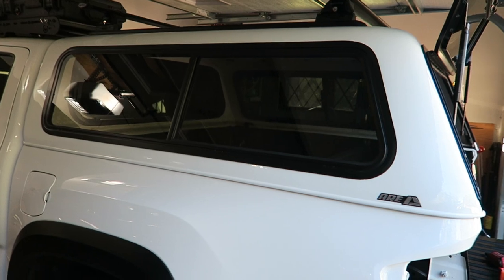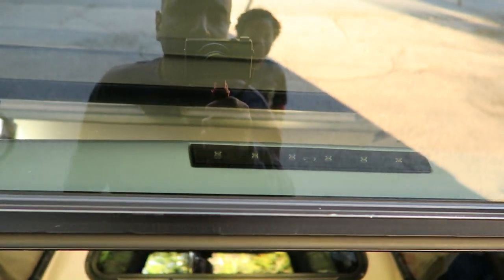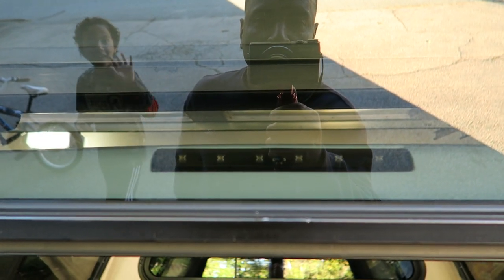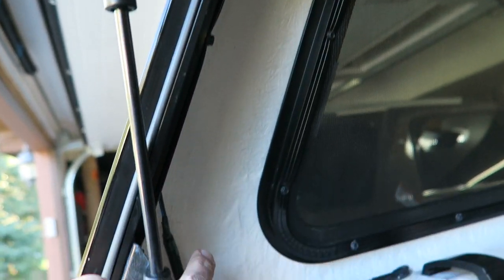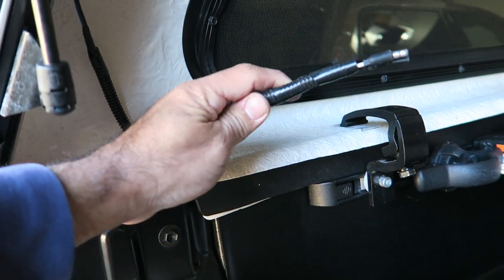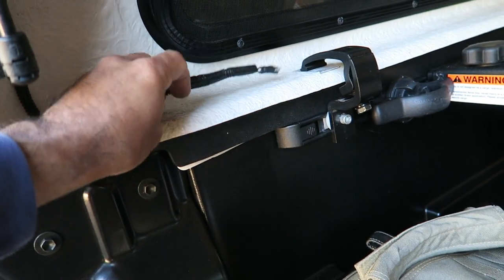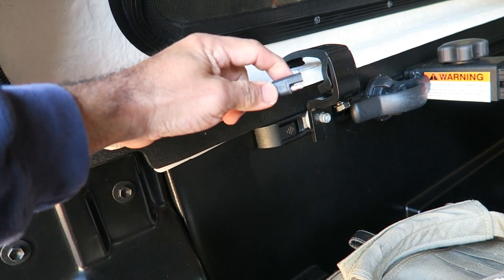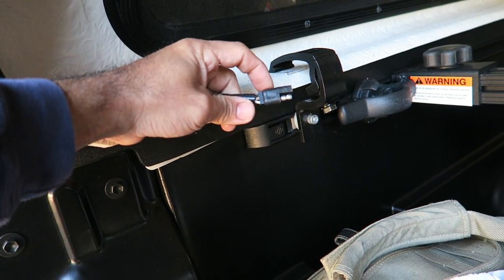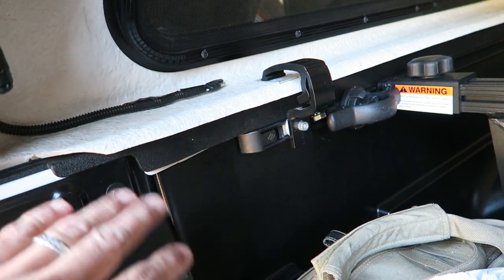The ARE V series cap — I'll do a review video on that shortly, but let's get back to the wiring. The ARE V series cap comes with a third brake light, and the wire comes down the railing and finishes here. You've got one negative and one positive — a very simple quick-disconnect plug. You obviously need the other side of this plug, which you can buy at any AutoZone, or even Walmart carries them in the vehicle electrical or towing section. Set that aside for now.